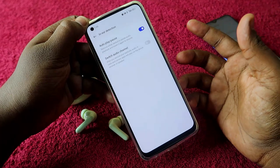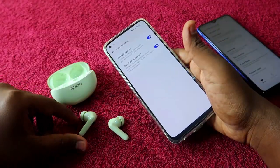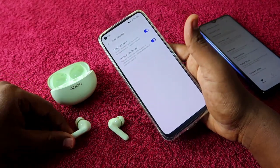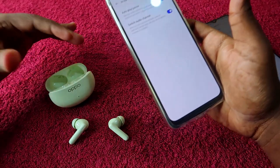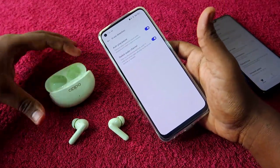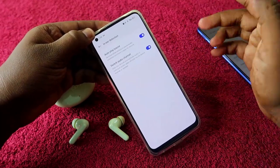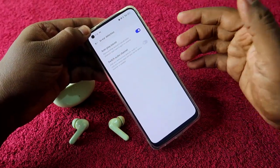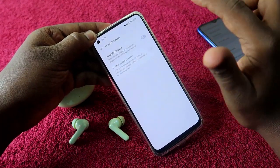By default, the 'Auto Play/Pause' option is enabled. There is also a 'Switch Audio Channel' option available. If you enable Switch Audio Channel, when you remove the earbuds from your ear, the audio will switch from the Oppo Enco R3 Pro to the default phone speaker.